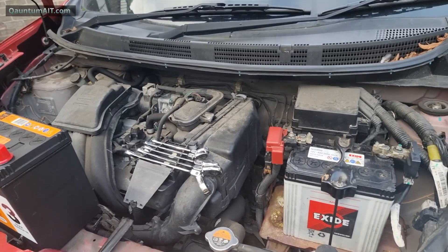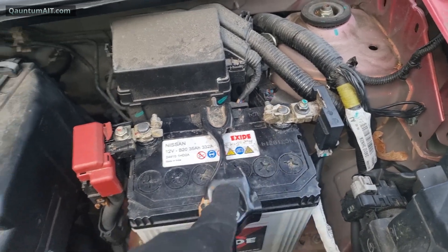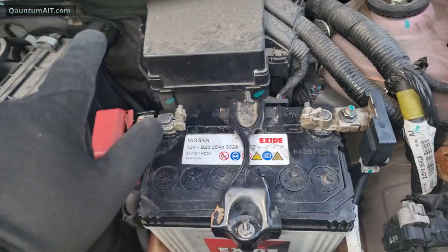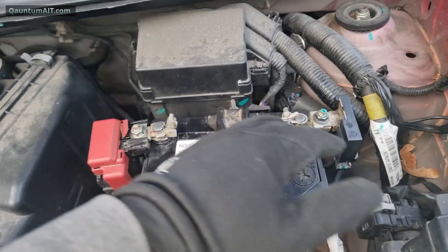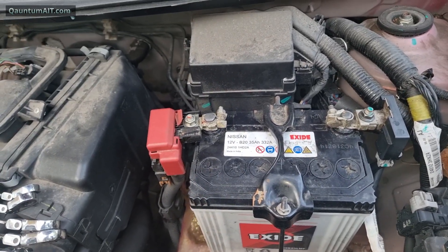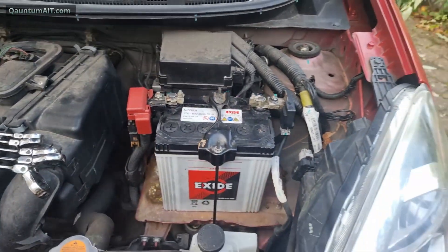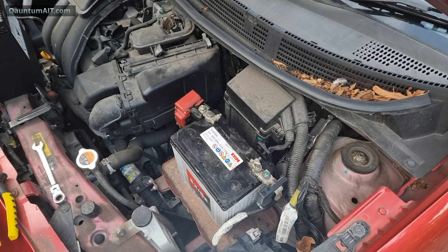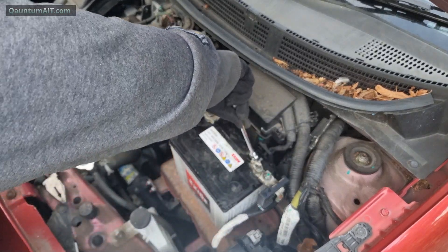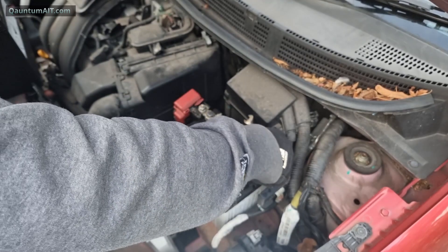You could blow the computer — the ECU. So always disconnect the negative first. That's what I'm going to do now to replace this Micra's car battery. Disconnect the negative first, then the positive. It won't matter if it touches something because there's no power. Always disconnect the negative first — there's less chance of shorting.